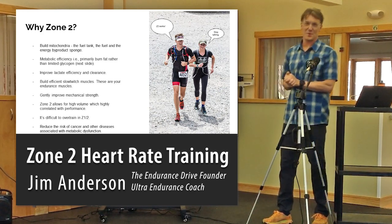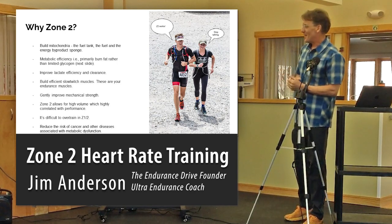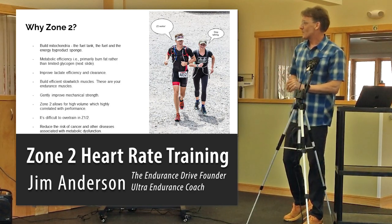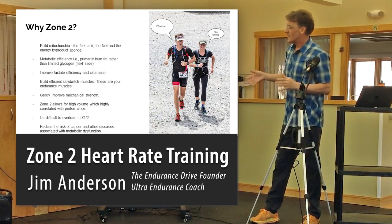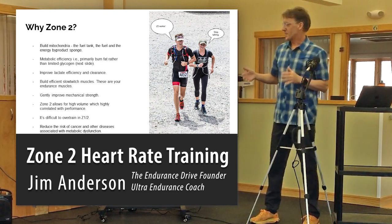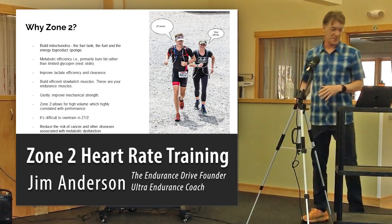It's difficult to overtrain in zone 2 — you can, but it's hard. Also, separate from performance, having more mitochondria has been shown to reduce your risk of cancer and other metabolic diseases like diabetes. So there's a health reason as well.